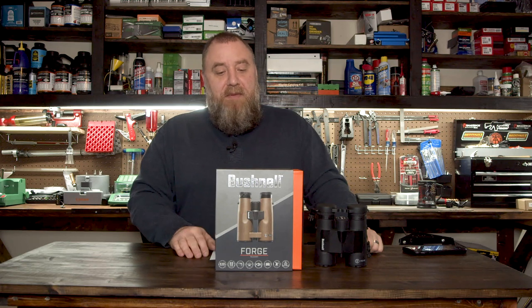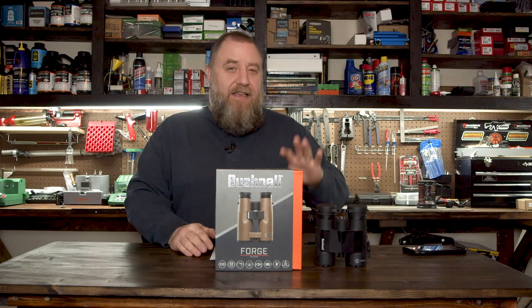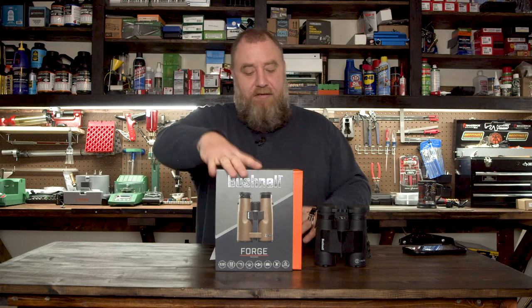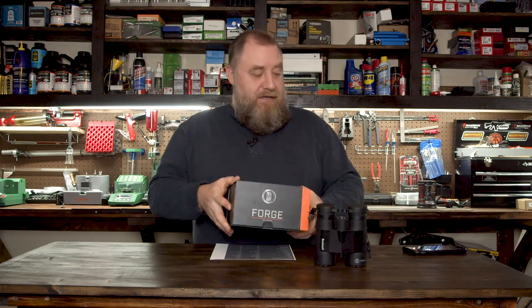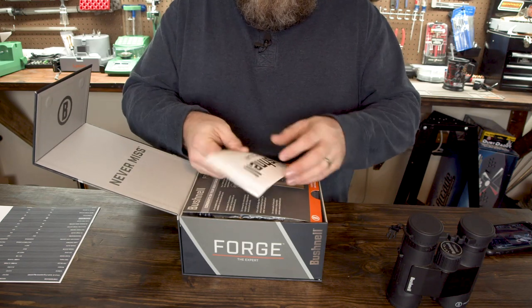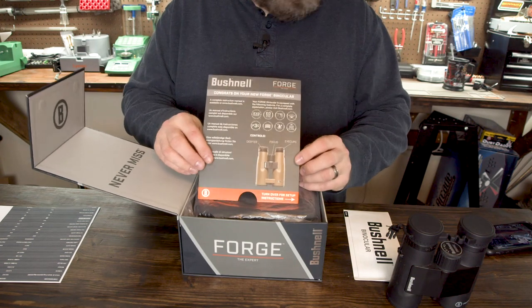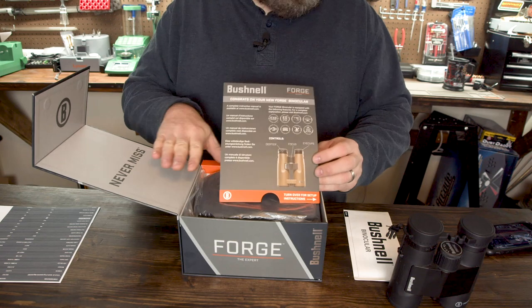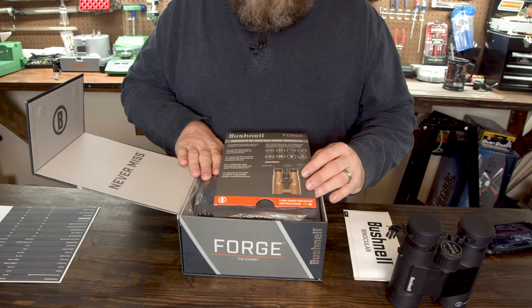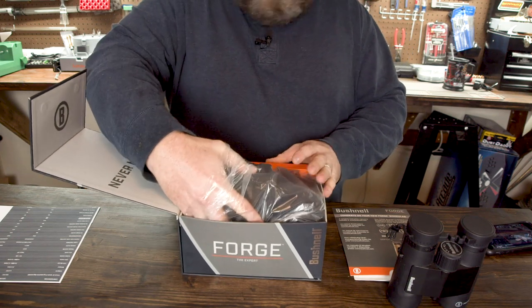Hopefully I'll put a couple clips of us using them in this video so you can see what they look like outside. But for today this is going to be the unboxing video and we're going to talk about the features. Just so you know, these are not my binoculars — these are being loaned to me from my friend who is a sponsored Bushnell shooter, so these are on loan.